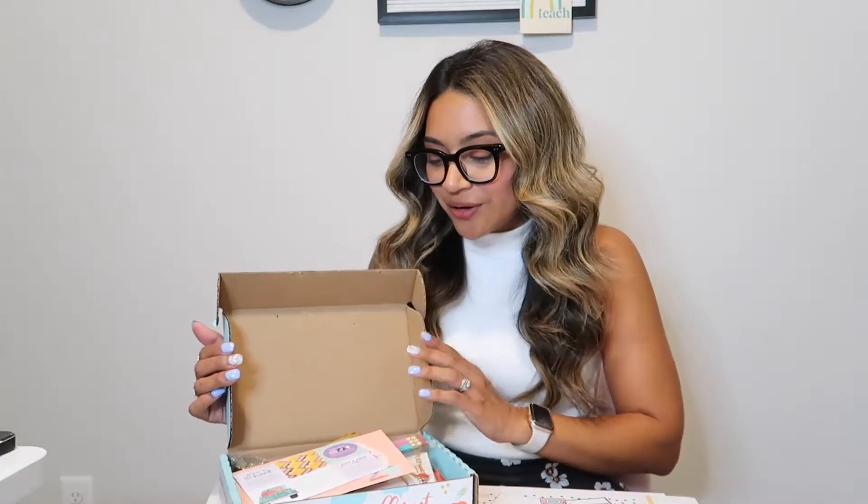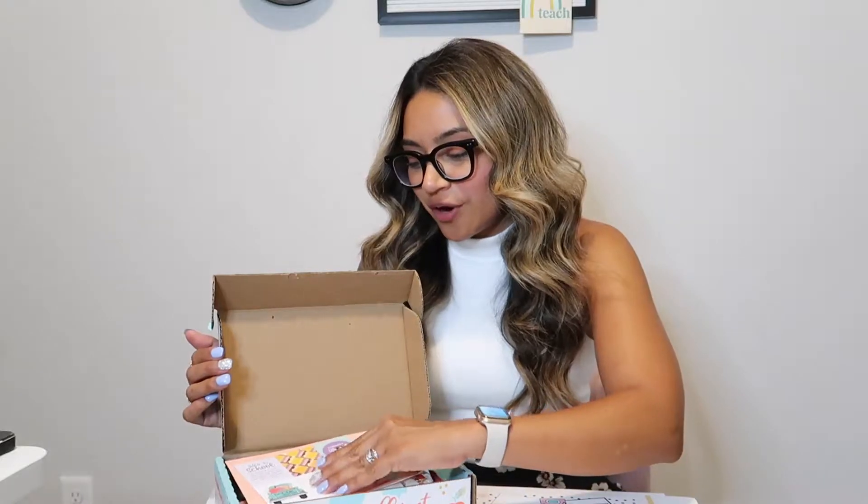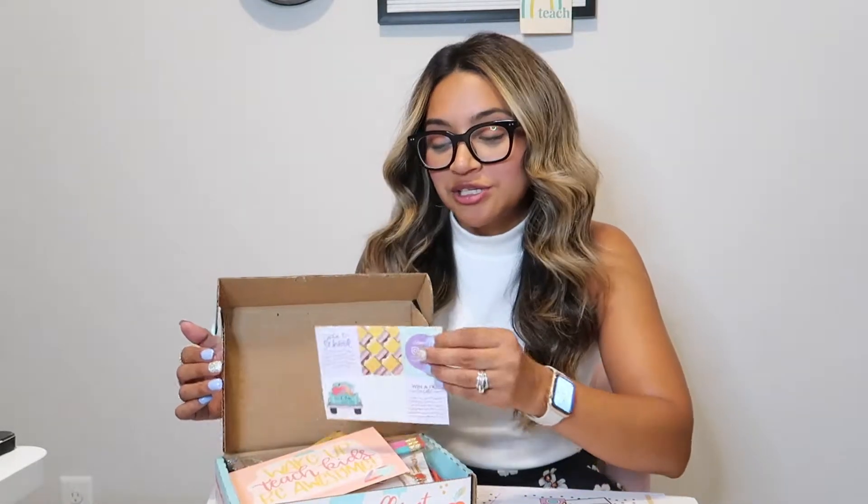The first thing that you will find as soon as you open your Care Crate is the info card. The info card has all of the information you need about what's inside and all of the details for each product, and a QR code that you can scan if you're a subscriber. You will get access to all of the exclusive wallpapers and so much more.